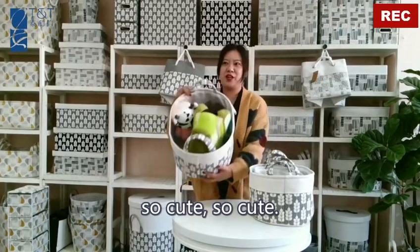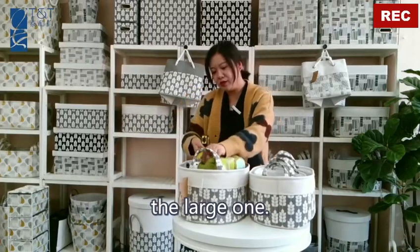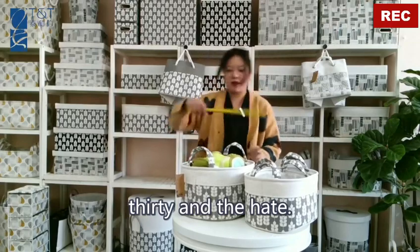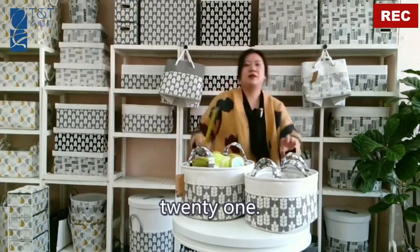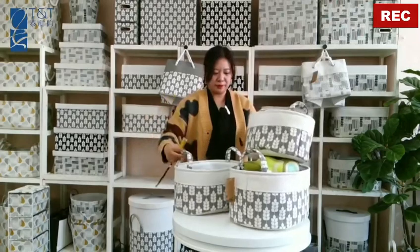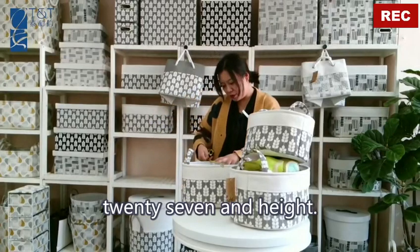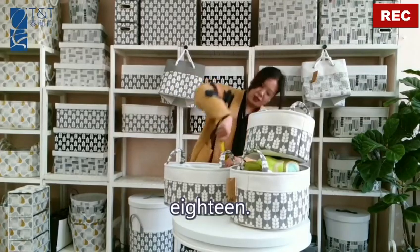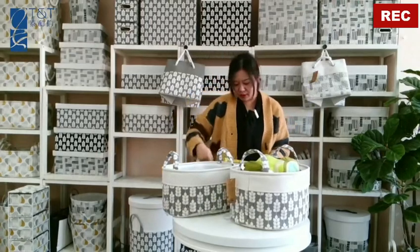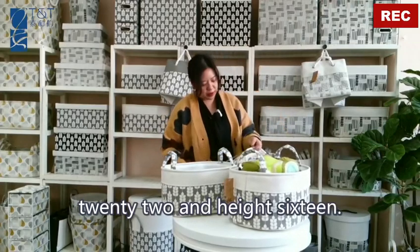So cute! Let's check the size. The large one: 40 by 30, and the height 21. For the medium one: 35 by 27, and the height 18. And for the small one: 23 by 22, and the height 16.